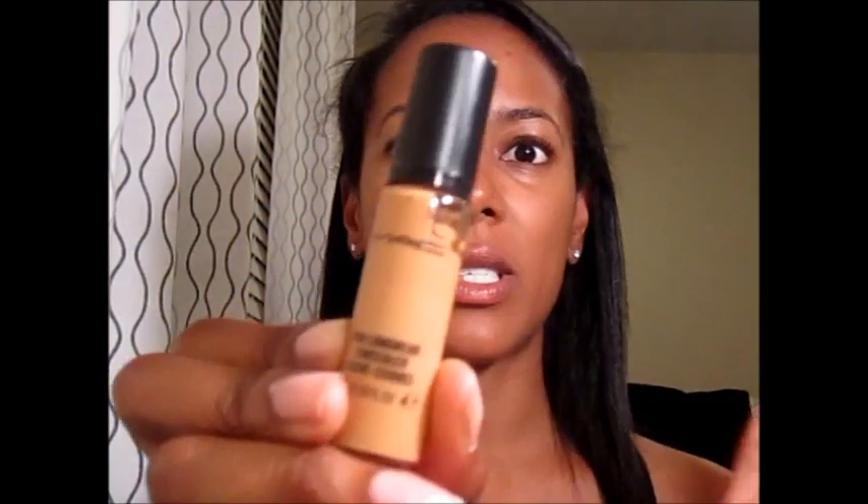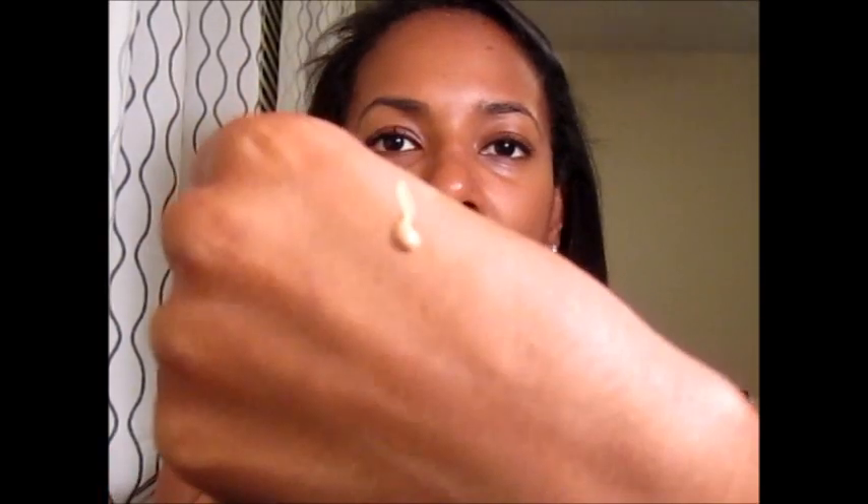Now my concealer choices usually consist of the Studio Finish by MAC, but lately I've been loving the MAC Pro Longwear concealer. I wore this pretty much every day on my vacation — it stays put, it stayed better than my waterproof mascara which ran all over my face. A little goes a very, very long way, so I just take a small pump, get under the eye, and blend it in. For this I don't even need to use a powder underneath my eyes.